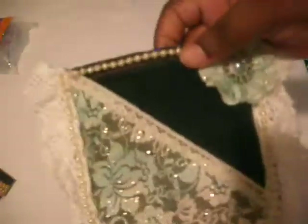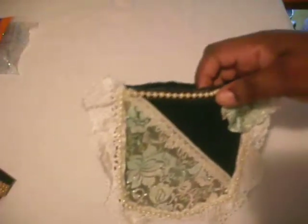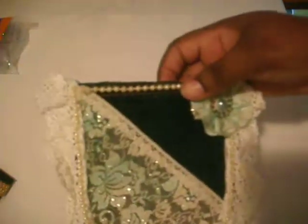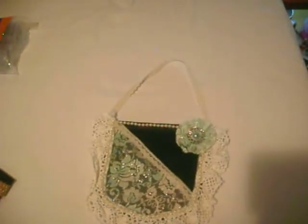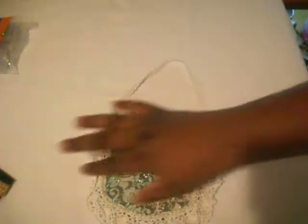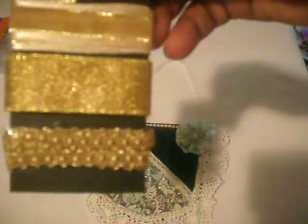Inside, we're supposed to add 10 yards of trim, ribbon, and/or lace. It had to have some type of gold — it didn't have to be solid gold, but it had to be a certain type of gold in the trim, lace, and ribbon. So here's mine — this is the first one, the first four.